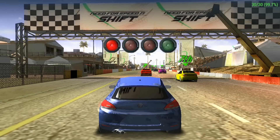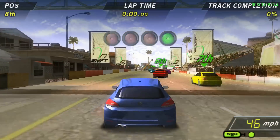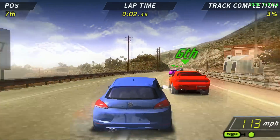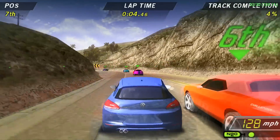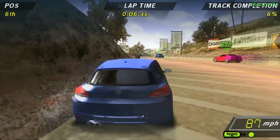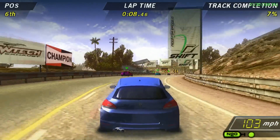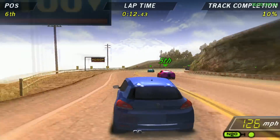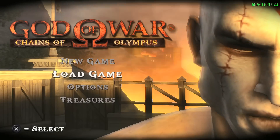I turned up the difficulty a little bit, but as you see even from the start — where a lot of games tend to lag — you have all the audience members, you have a lot of cars on the screen, and it's handling it really well. This game is not super intensive compared to something like God of War, so we'll jump into that in just a second.